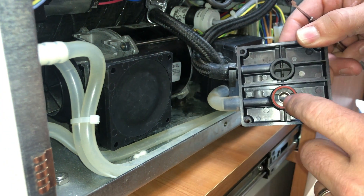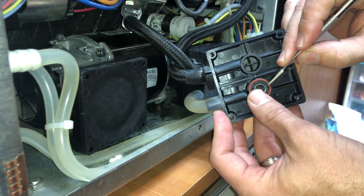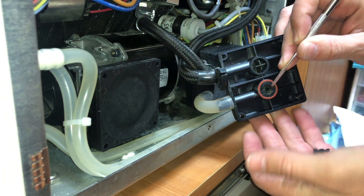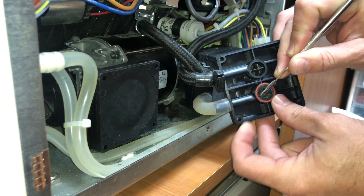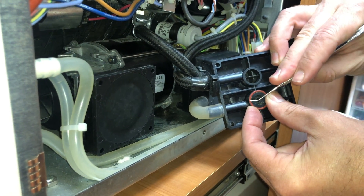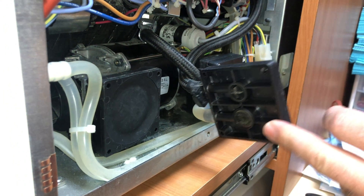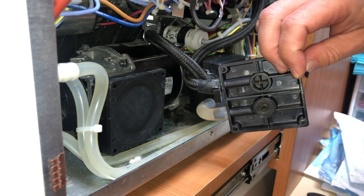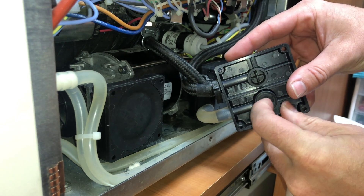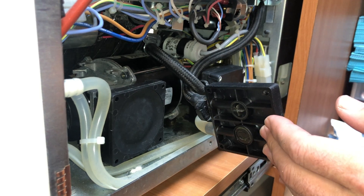Then you've got to reassemble, but first you've got to put a new O-ring and then this little diaphragm in here. So you pop out this clip and then this little tiny membrane comes out and then the O-ring comes out — it's bad so we're going to replace it. So then you put your new membrane in — I don't know if it's called a membrane or not, but that's what we're putting in.